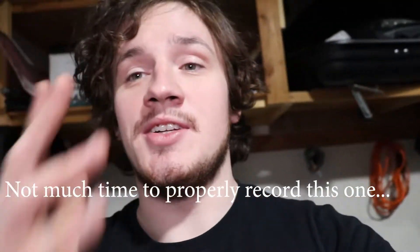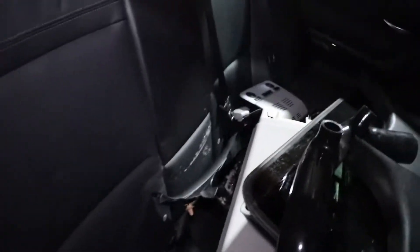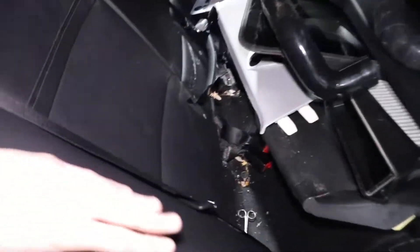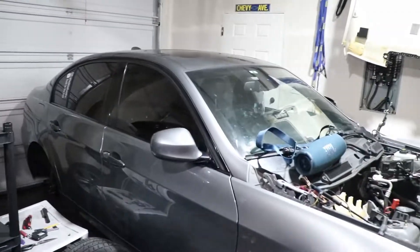Welcome back everyone. This video is gonna be pretty poor quality because this is pretty easy — pulling out the EKPM from my parts car. I noticed there's like zero guides on how to remove it with non-winter-package cars like this one, which has the shared rear seat with no separation. As you can see, this is all one unit on my parts car right here.